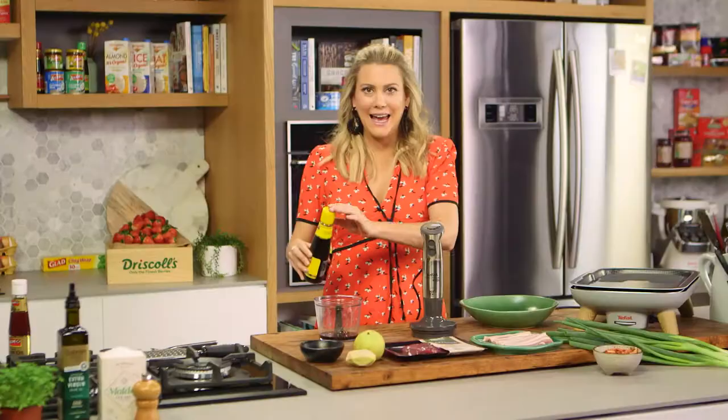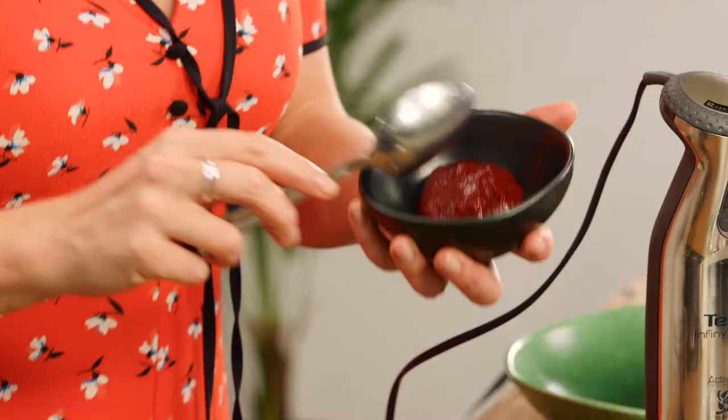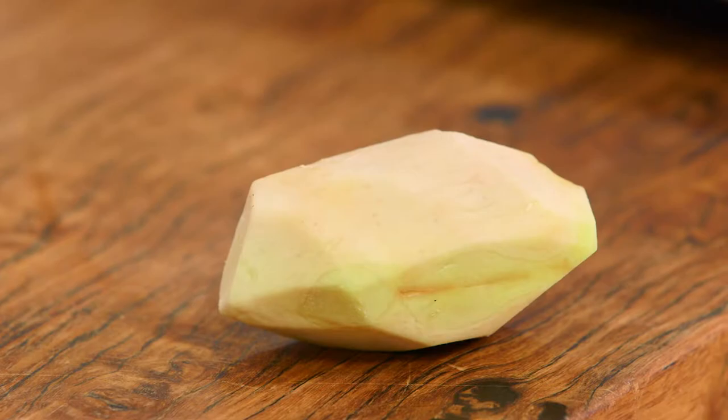This is the secret ingredient to this marinade: gochujang. It's essentially a Korean fermented chilli paste. It is divine — it's got a real delicious depth of flavour to it. You can get it at all good Asian grocers; I've even seen it at some supermarkets now, so it's getting really popular. We want a generous tablespoon of that into our food processor.